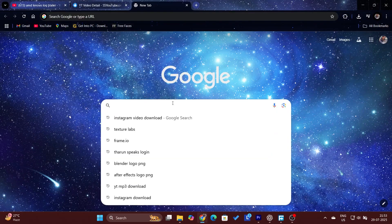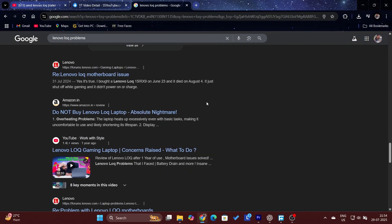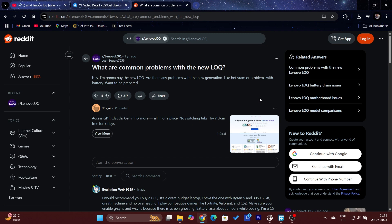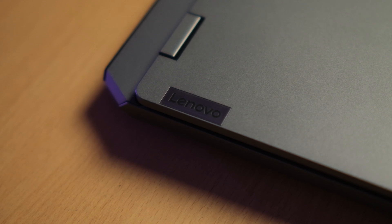Now the part people are waiting for — the motherboard issue. If you have Googled Lenovo LOQ problems, you have seen the complaints: dead boards, sudden shutdowns, Reddit horror stories. But in my case, 12 months of heavy editing use — no issues, not even a service visit. I haven't opened the back panel once. It's been surprisingly reliable, even under pressure.